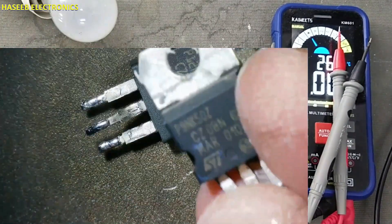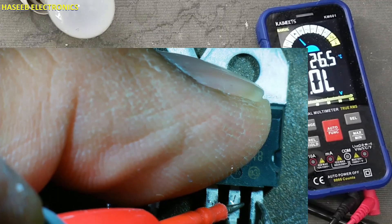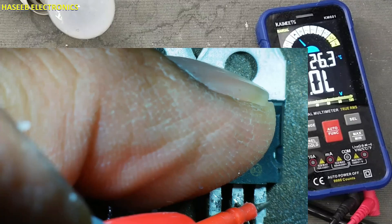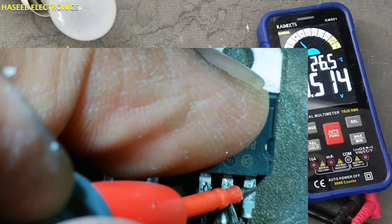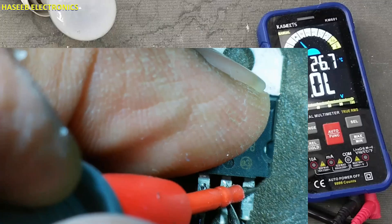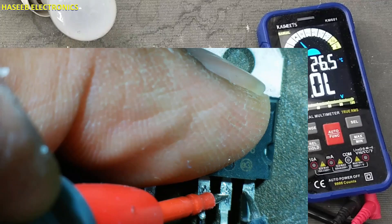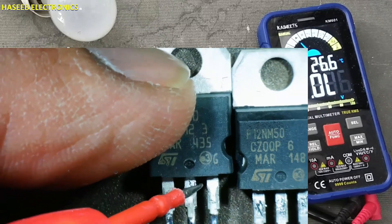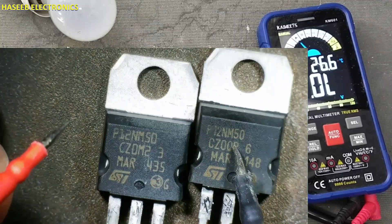Part number 12NM50. This MOSFET is good — the MOSFET diode is intact, it turns on, but the gate is open. This one is short-circuit, and this MOSFET is good.